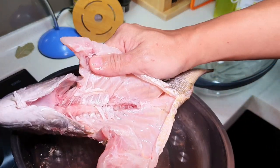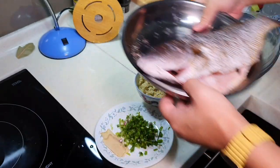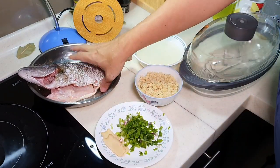See the middle part — no more blood already. I used a toothbrush to help me. So that's the part on the fish.